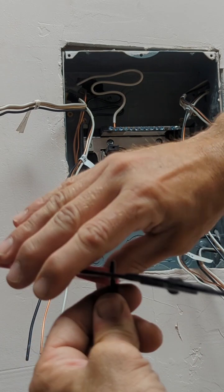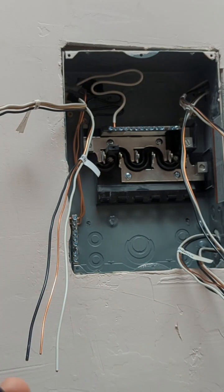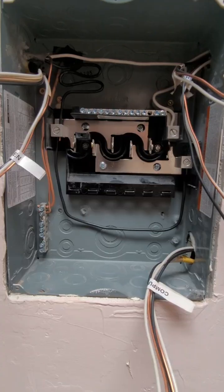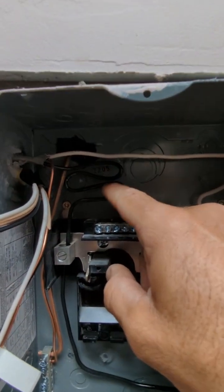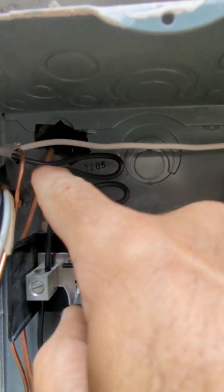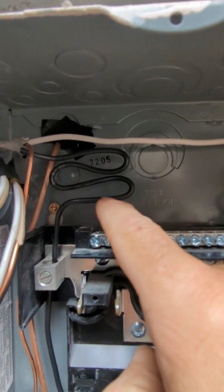That jumper makes both sections of the panel live so I can connect more breakers. Without it, only every other breaker would work and you wouldn't be able to figure out why. Also important: don't strip the wires too much — you don't want too much exposed copper unless it's a ground wire.